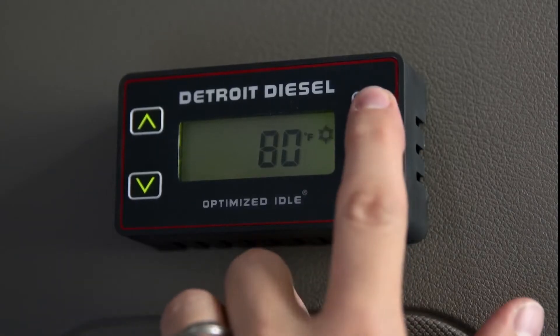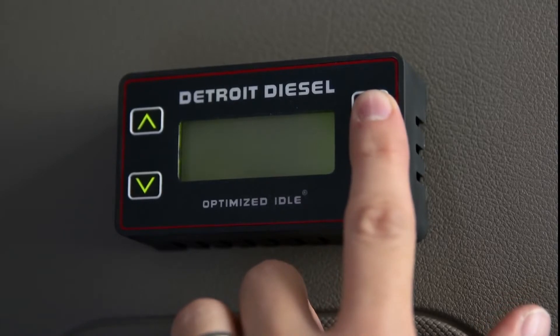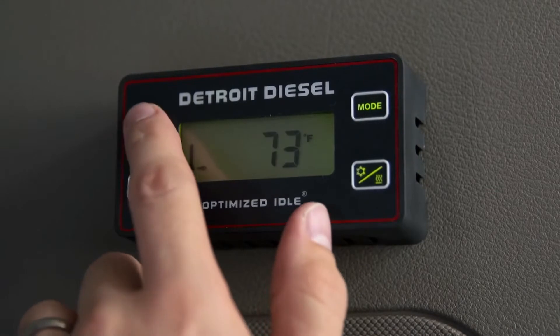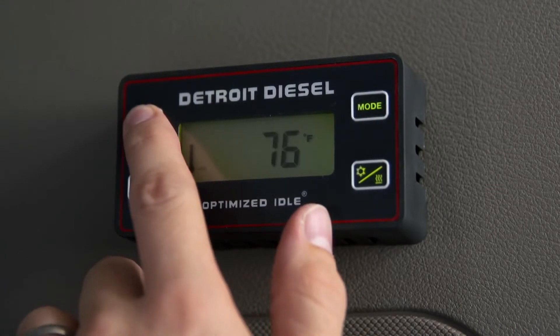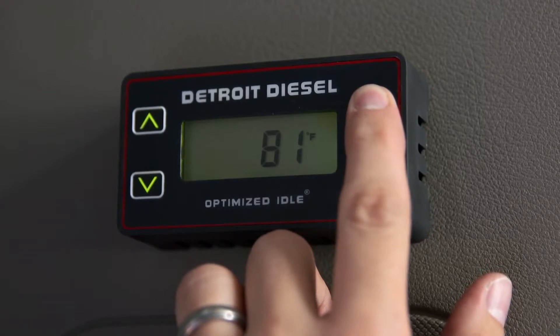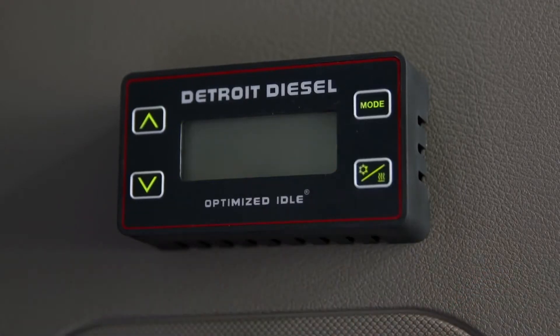Press the mode button and hold it to set it at either Fahrenheit or Celsius. Press the up or down arrow buttons to raise or lower the temperature. To turn off thermostat mode and return to engine mode only, press and hold the mode button for three seconds.